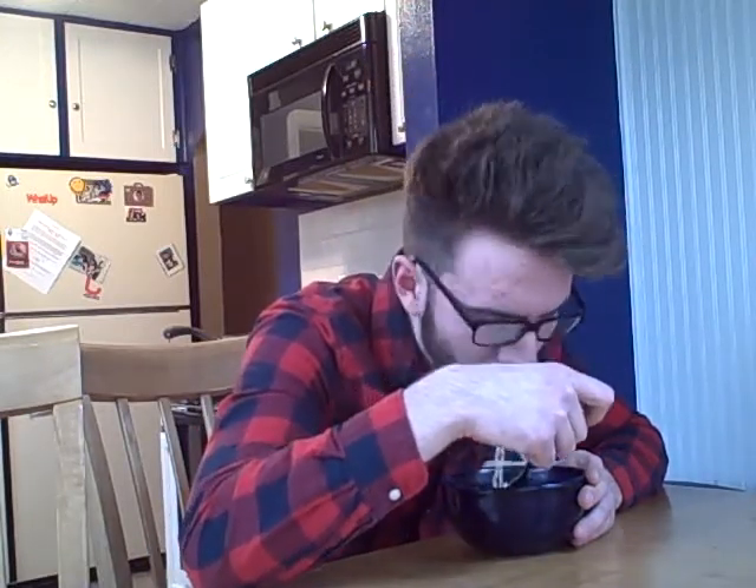Now that your ramen noodles are properly flavored and cooked, you can eat them. Mmm. Tastes like salt.